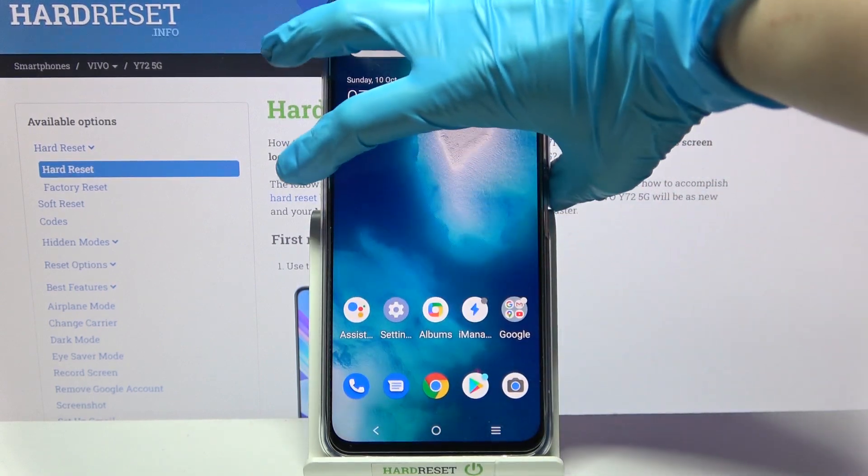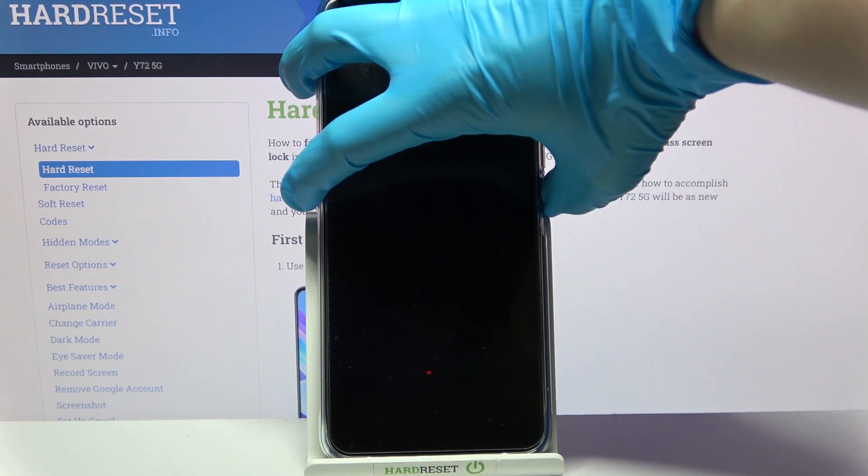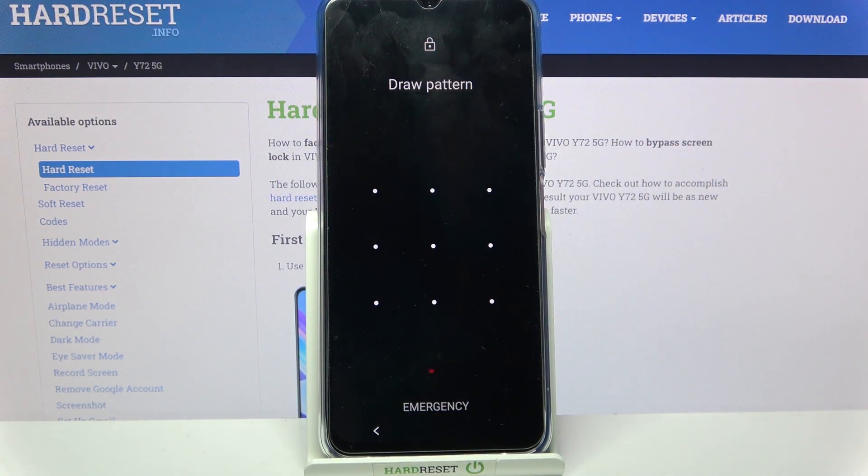So now when I turn off my screen then turn it back on, you can see that the pattern is now required.